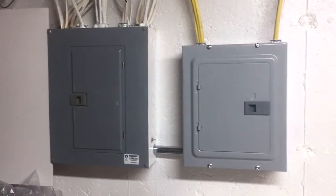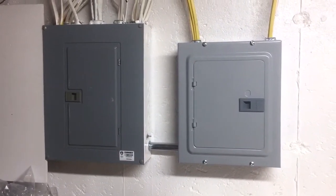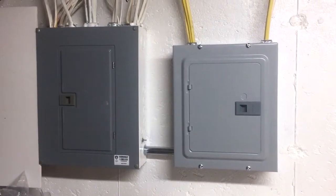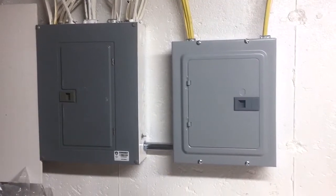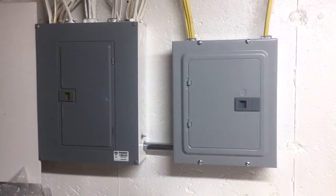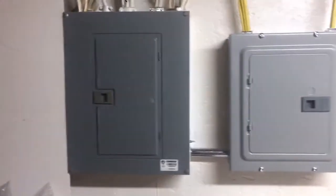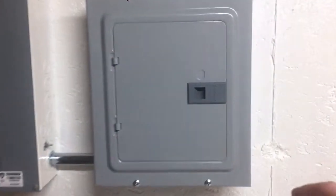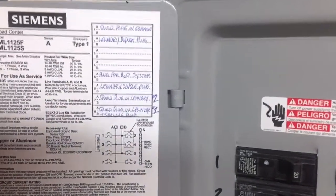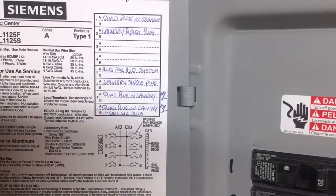Alright guys, so right now we're actually down in my laundry room — a utility room — which doubles as what I'll call the aquarium room. You can see here that I've actually had a completely separate breaker panel installed by a professional electrician. Those of you who saw my previous post about build location might remember that I only had a single breaker box prior, and I had the separate one added in. All of the items for the aquarium are now on the same panel.